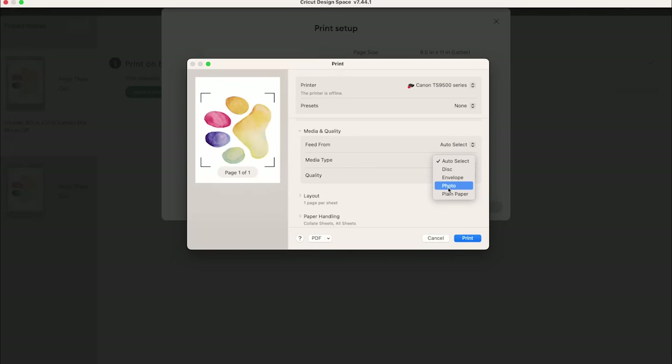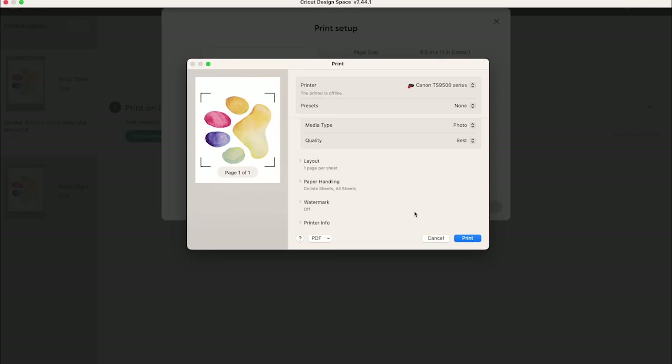For media type I like to use photo paper generally, and change the quality to best quality. Then I'm going to print this on both the printable iron-on for light fabrics and the printable iron-on for dark fabrics so we can compare the two.